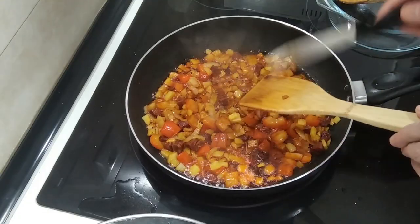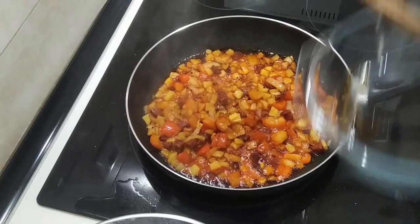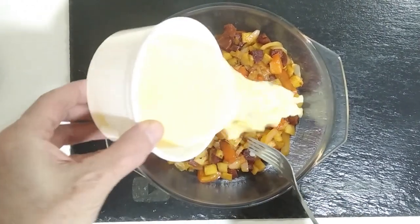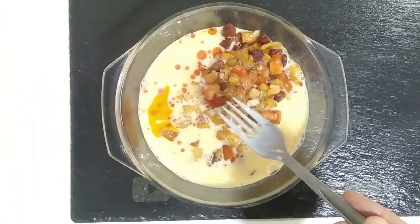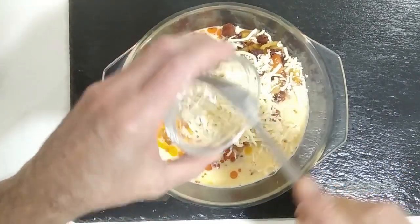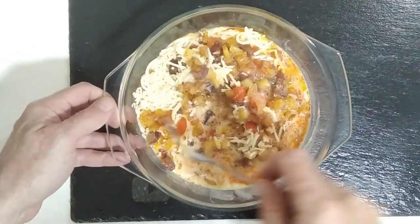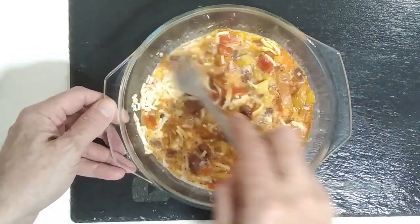So what I'm gonna do is take all that out and put it on here. We'll add the egg and milk to that, and also I'm gonna add the cheese at the same time, and I'll give it a good mix. Lovely jubbly!